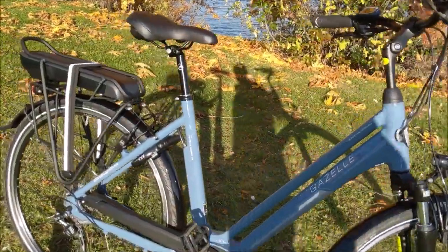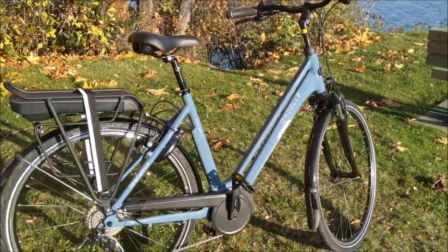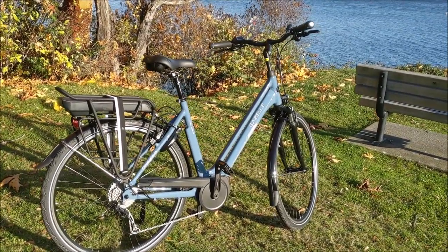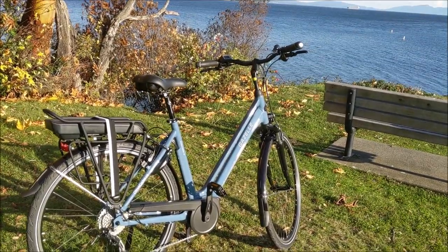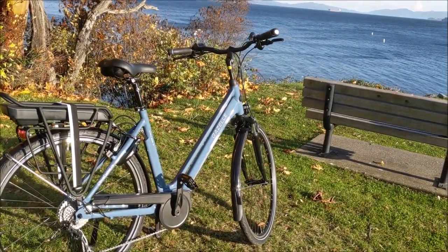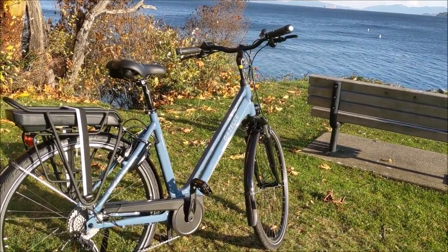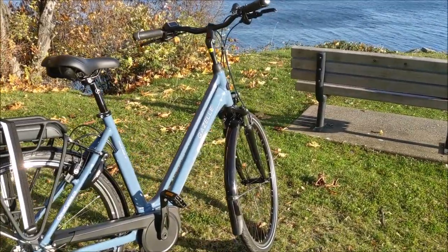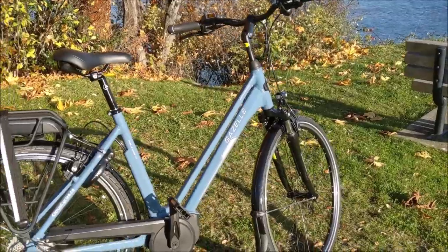Surprisingly, this is an incredibly affordable bike. Head over to citruscycles.ca for current pricing — it's actually priced lower than a lot of Asian-made bikes, and you're getting all the benefits of a European-made e-bike. This is a true Dutch bike, and that means more than just being made in Netherlands. It means it is designed for comfort, convenience, and utility — those are the core design philosophies.